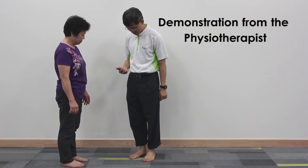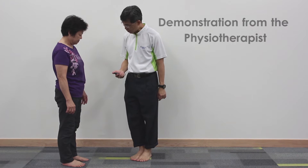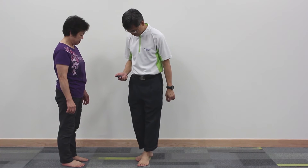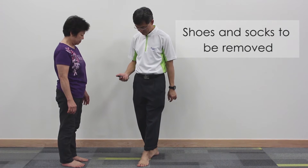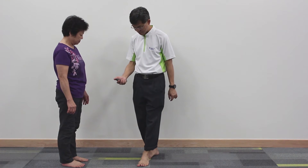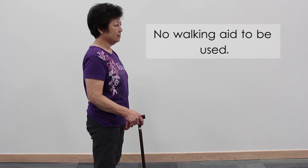Demonstration. There are things to note before the test. Socks and shoes are to be removed for all balance tests, and no walking aids are to be used.